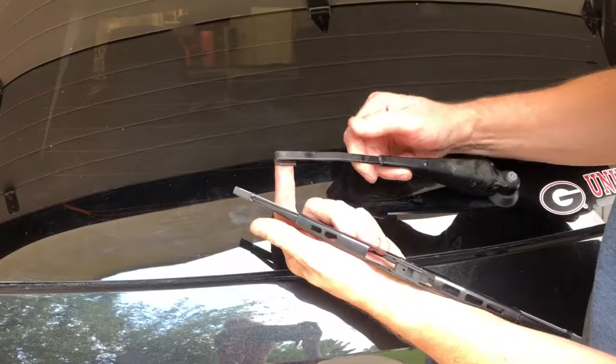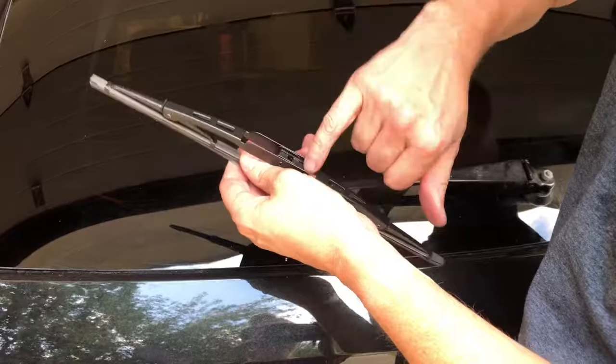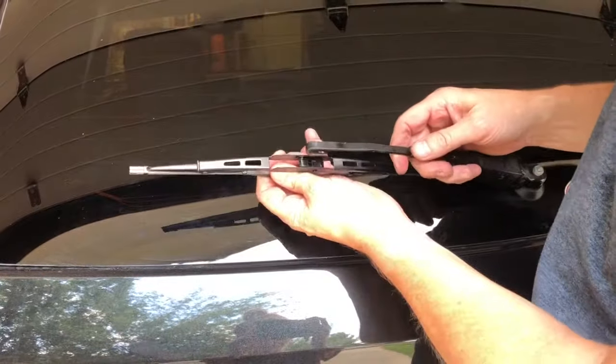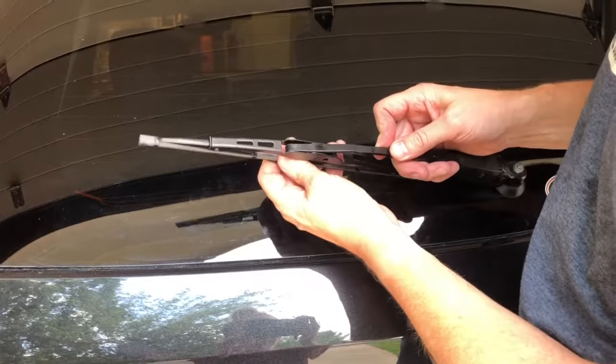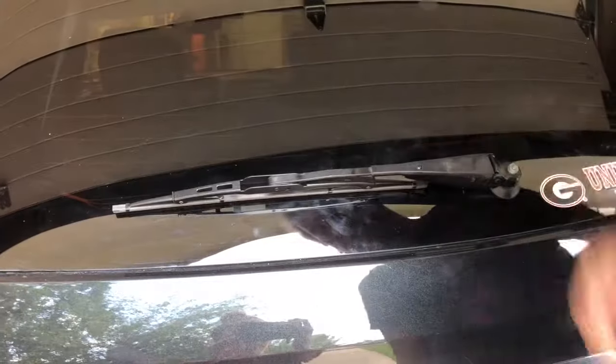Next thing we're going to do is replace the wiper. Here's the new wiper — make sure you're putting it on the right way; the hook is going to go around this curved part. All you're going to do is put it in there like that and pull it up till it clips.